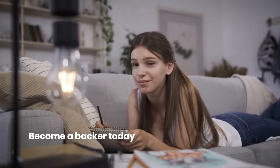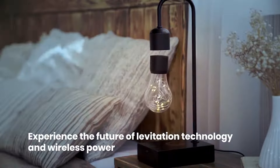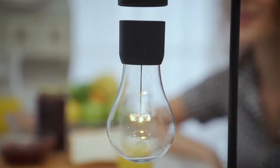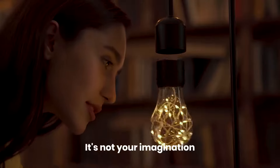Become a backer today and experience the future of levitation technology and wireless power. Minimalist design meets magnetic magic. It's not your imagination — it's Gravita.